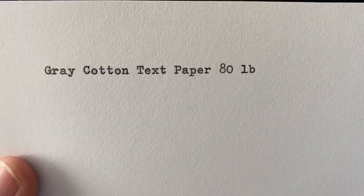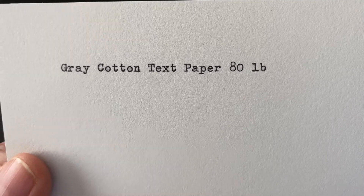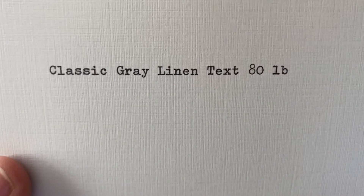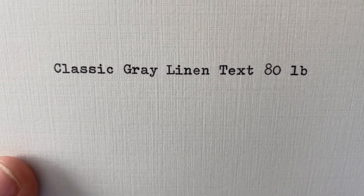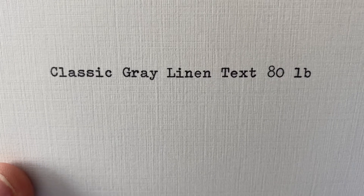Also in that family, we have the gray cotton text paper, which I think is another classic, perhaps not as well-loved as the natural white, but I enjoy it. Now this is another classic one — this is classic gray linen text, 80 pound. You see that classic texture there — that's the linen. And as you can see, all of these so far take very, very well to the ink. The texture of the paper doesn't interfere at all with the imprint.